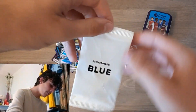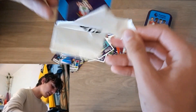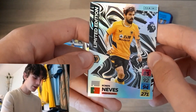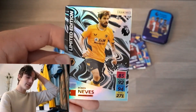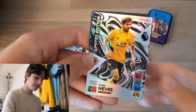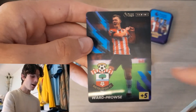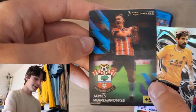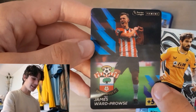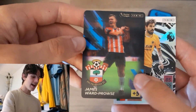We now get into the big boys — what we all buy these tins for. Look at this, it's unbelievable. We've got the limited edition for Ruben Neves. Of course, you can check which limited editions you need in the collector guide that comes in the starter pack. Ruben Neves — that's lovely. And the 3D lenticular card for James Ward-Prowse. I love that, actually — that golf celebration, I'm a big fan of. And for it to be on a card like this, that is beautiful. Quality limited edition of Ruben Neves, and a James Ward-Prowse lenticular card which is stunning.